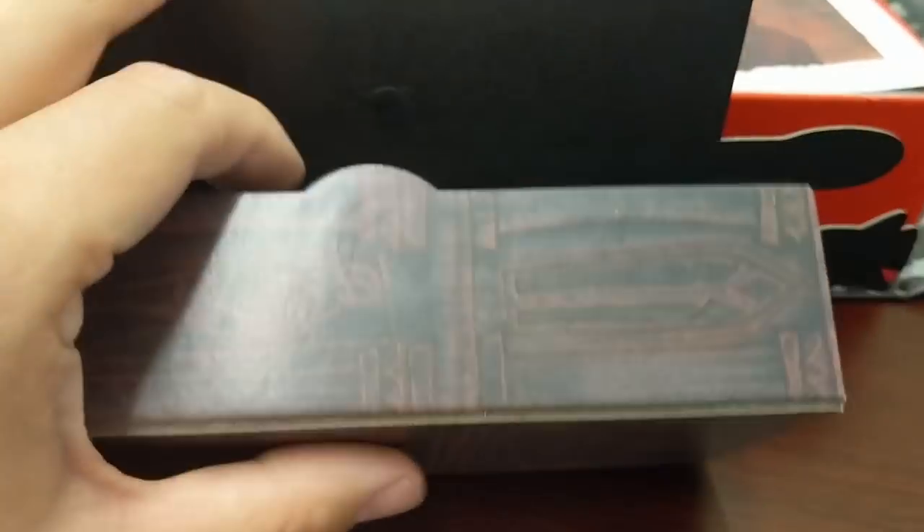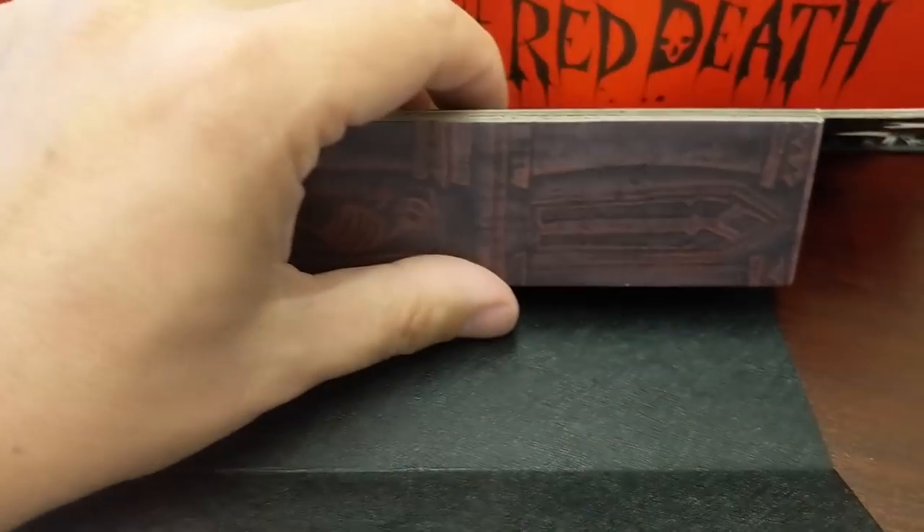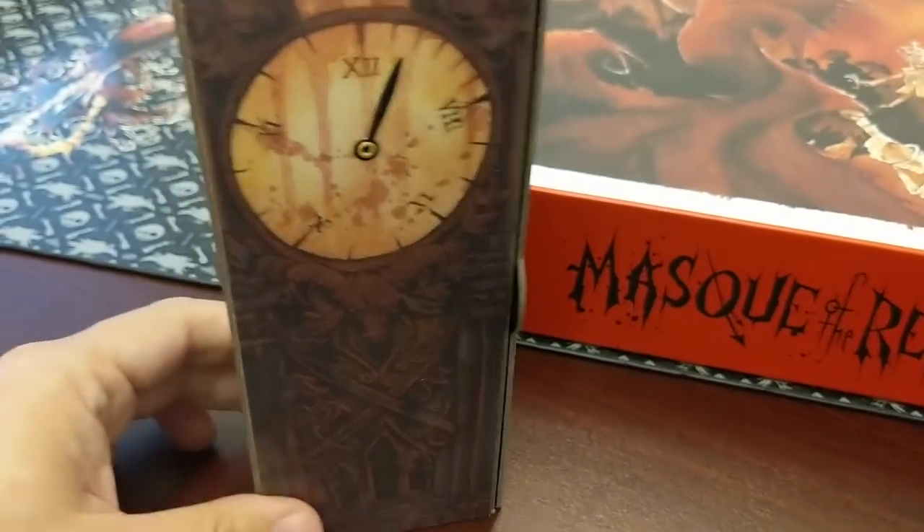So this is also magnetic — you've got the magnet right here, and you've got a receiving magnet here. And it just stands up.